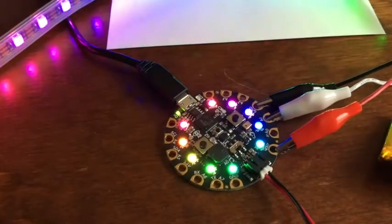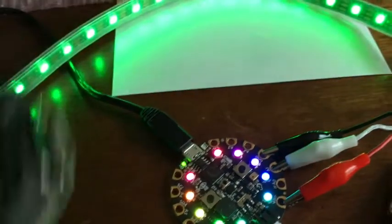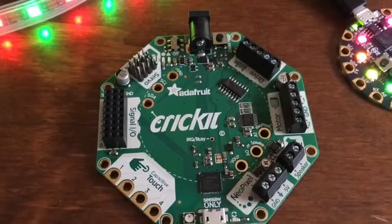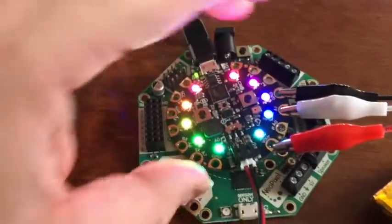I didn't program a sound into it yet, but it has a little speaker built in, so you can program some tones and notes. That's one of the next steps.